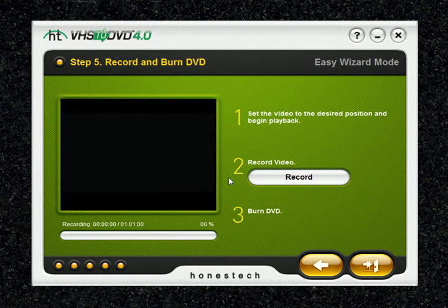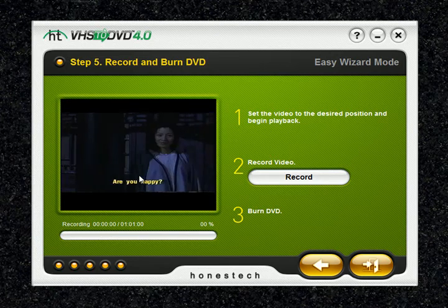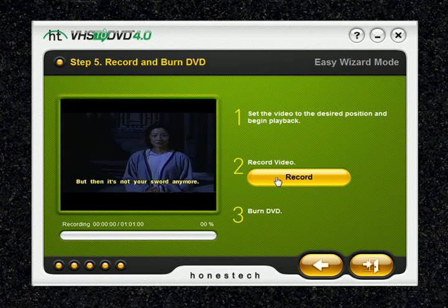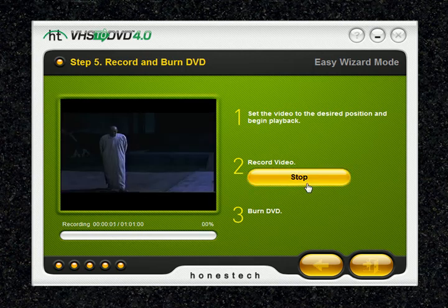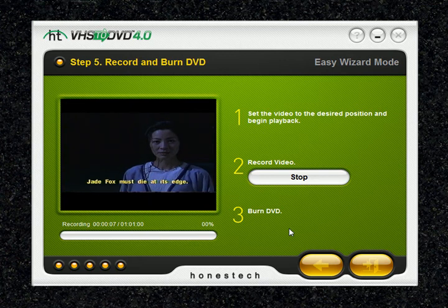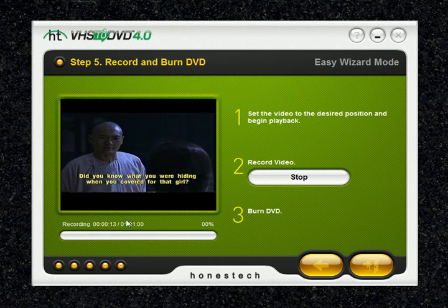This is where you will actually do your recording. First, push play on your VCR — you'll notice it starts playing right away. Keep in mind that it hasn't started recording just yet; the record button is still available, so this is just a preview mode. To start recording, go ahead and hit the record button. After you hit record, the record button turns into a stop button, meaning you are now recording. You can also see the recording time counting down underneath the preview window.